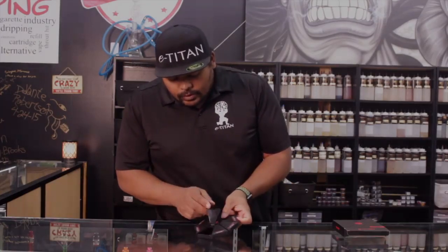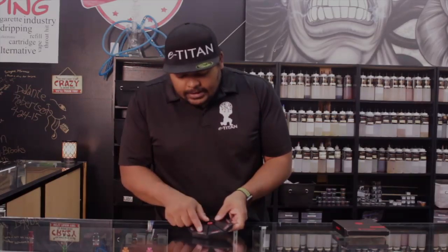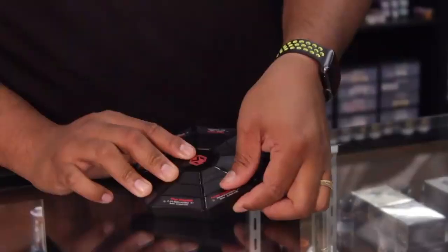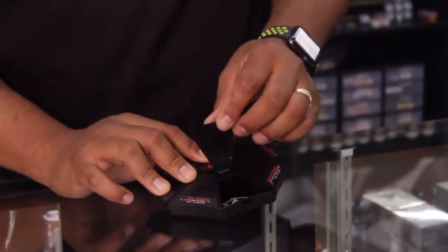And I think you guys are really going to enjoy this. So if you're building, stop in, check these guys out. Let us know what you think about them. We're constantly trying to stay innovative and constantly trying to get what's popular in here.